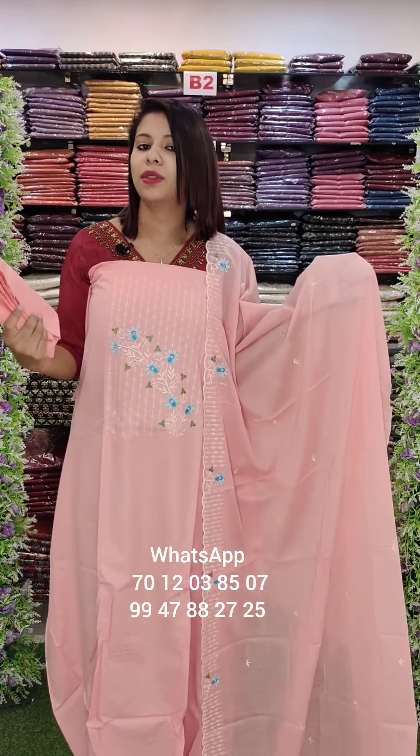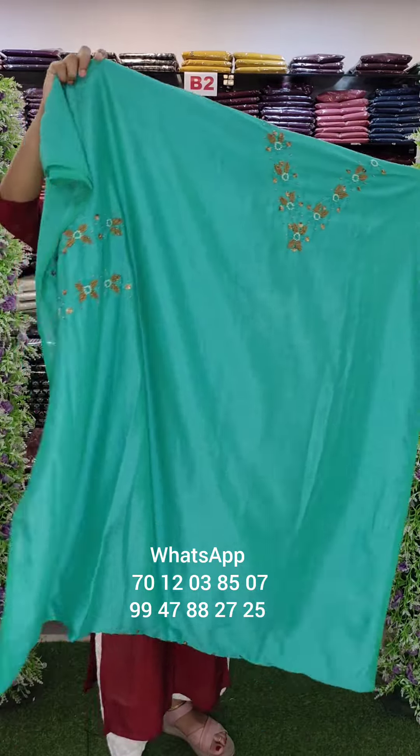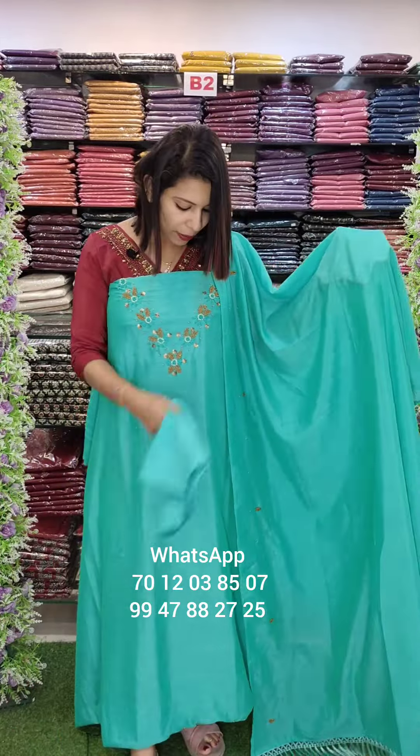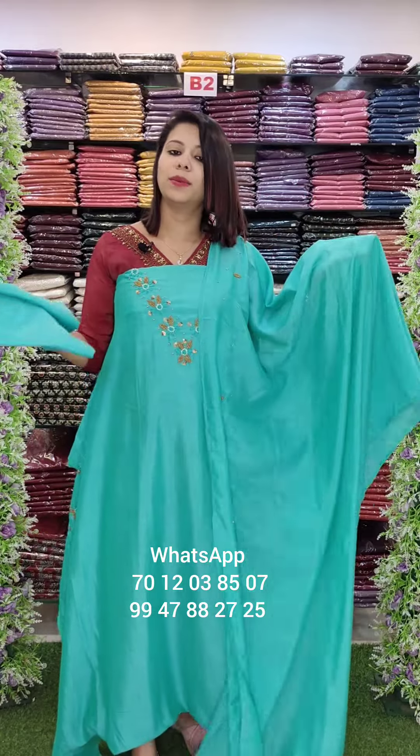It is 20-20. This is the green shade — Vichitra fabric. Yoke, sleeves, and diamond portion. Handwork on top. Border work with beautiful tassel. Sandtune bottom, 18-30 at the bottom.